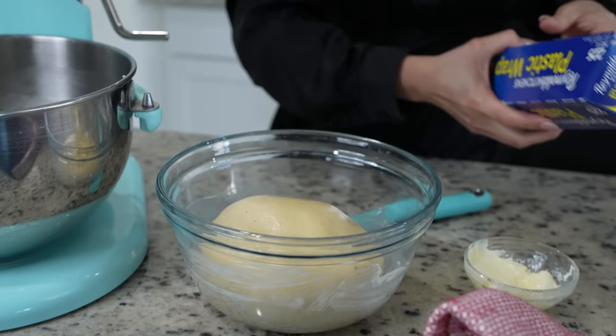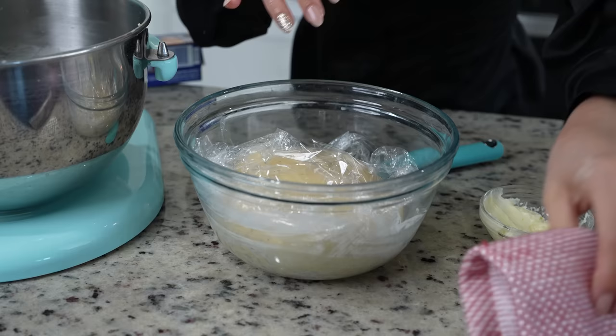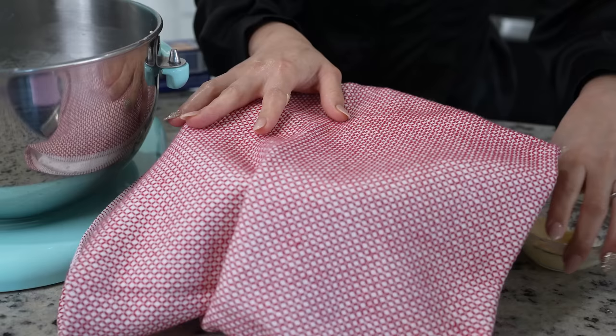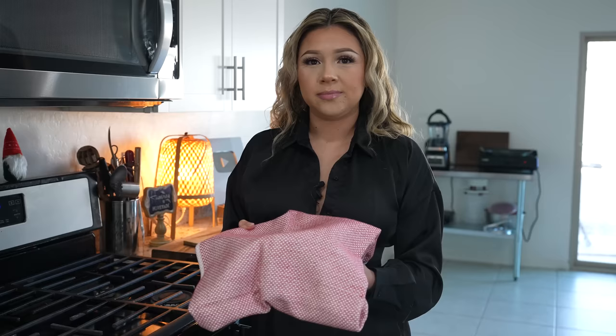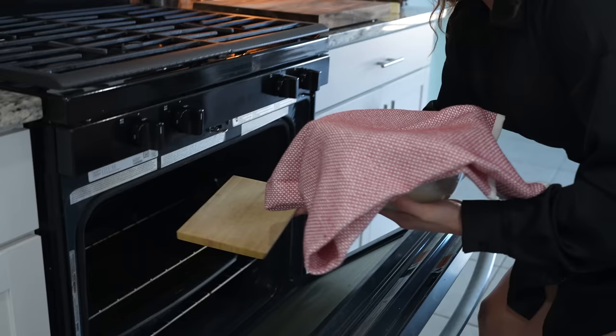We're going to cover it with plastic wrap and place it in a warm place. Because my house is still cold, I'm going to be preheating my oven at 100 degrees for one minute, then turn it off and place our dough inside. Just place something underneath it so it doesn't touch the rack, and allow it to rest until it doubles in size.